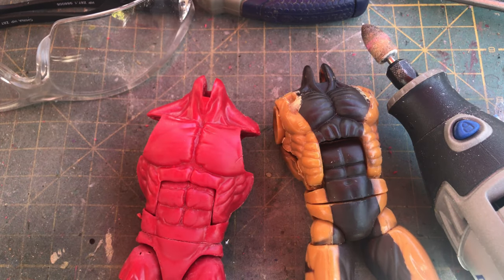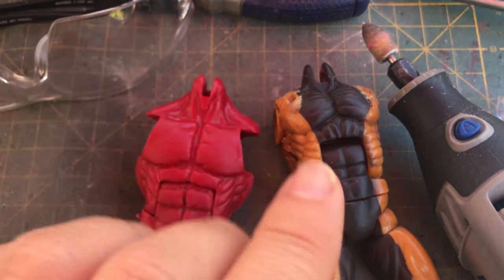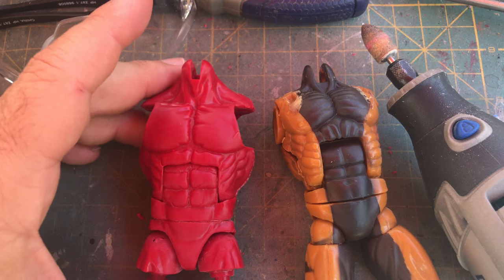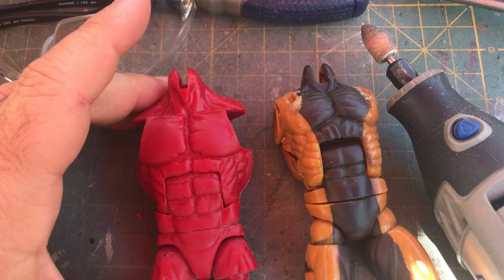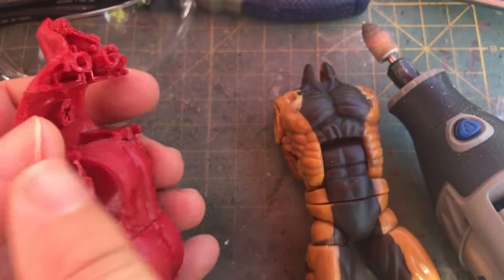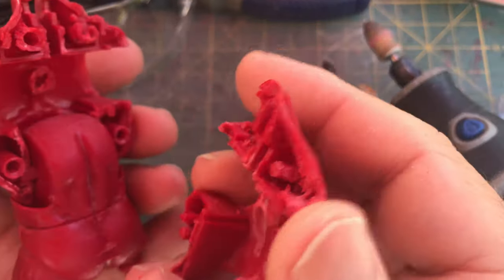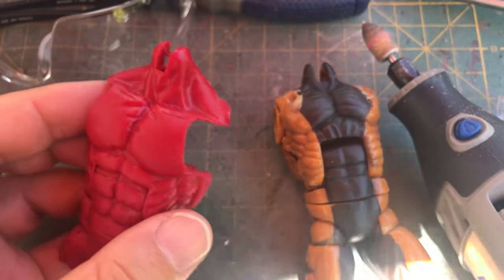Hey, what's up folks, Brock here at my workbench — my parents' patio table — with a custom tip. I'm currently working on quite a few projects, but one of them is going to be a Saber Tooth. I'm going to upgrade Saber Tooth to an Omega Red body. You've seen me recently working on a Mega Red body and talking about areas where you need to consider removing paint rub, but I failed to mention a couple important areas, so I wanted to do a follow-up video.